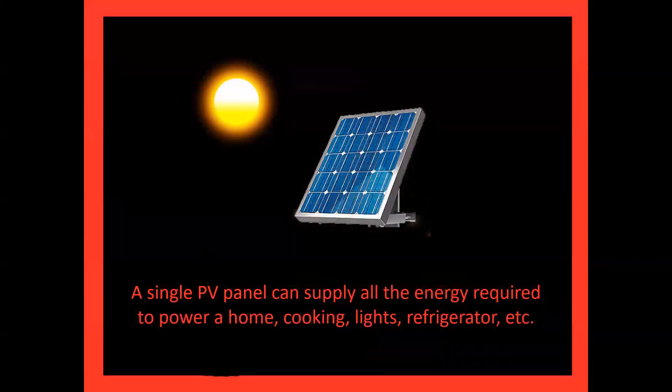In conclusion, if energy is used efficiently, a single 380-watt PV module could make a family energy-independent.